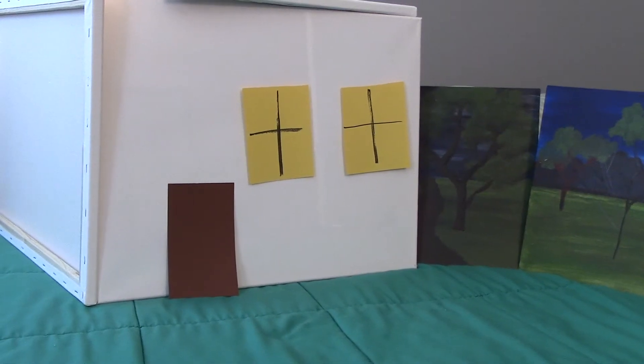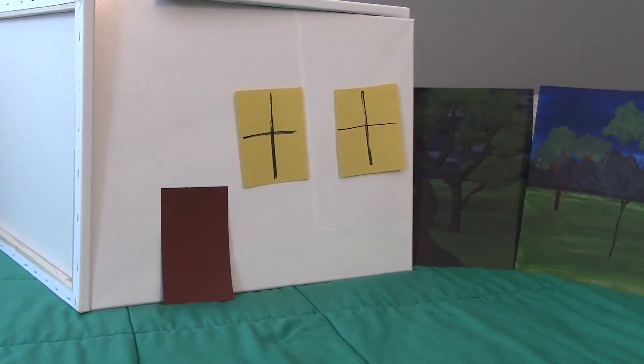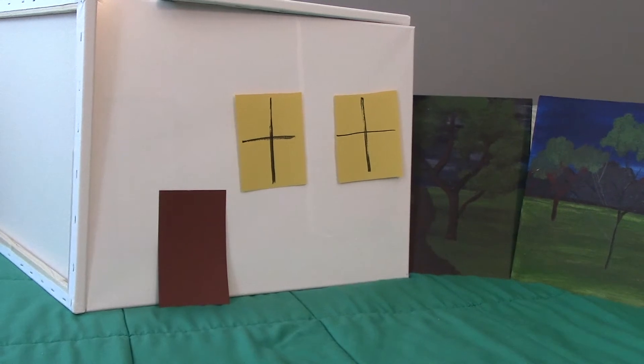Right here I stacked up some canvases, cut out some construction paper to look like a door and windows, and put up some paintings of trees for the background. I've got this little house made with just some art supplies I had laying around.